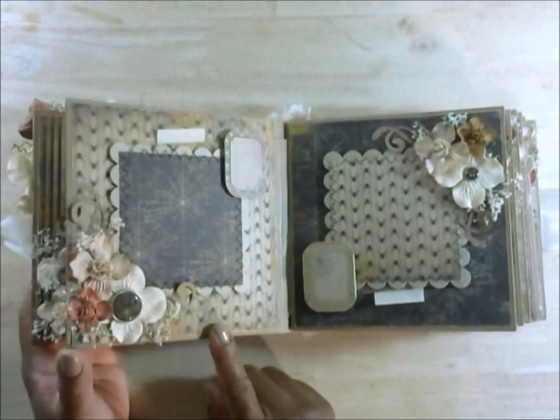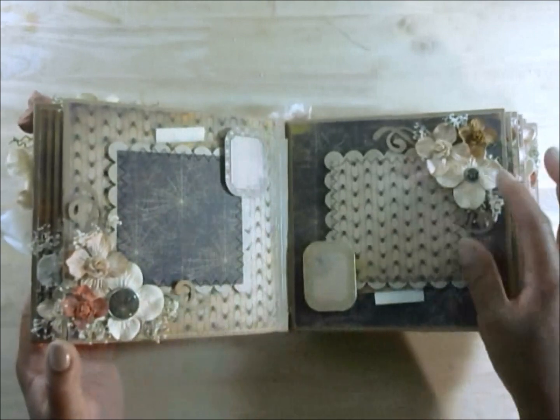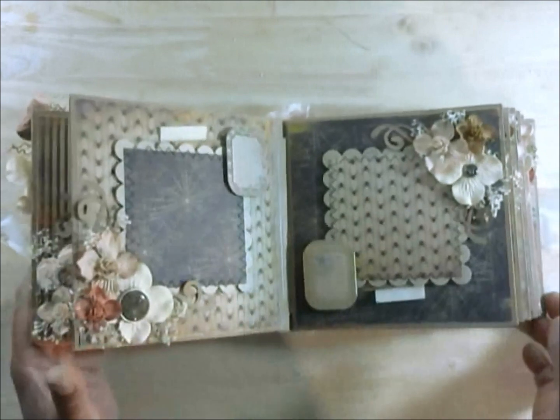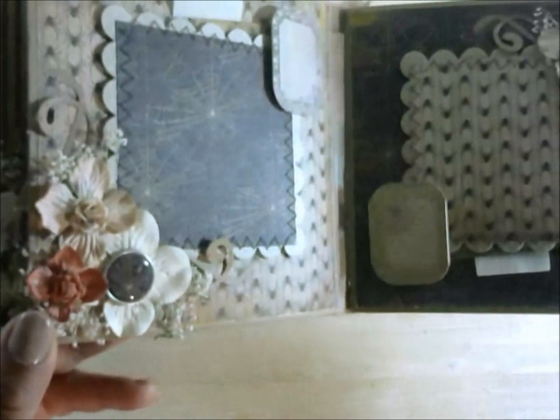Here are pages three and four. Here are some more of the brads — this is like a little spiderweb brad, and this one says October 31st. I don't know if you can see that — I don't even know if my camera is going to focus. There we go.